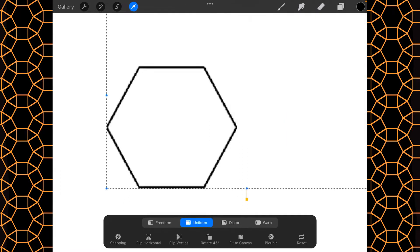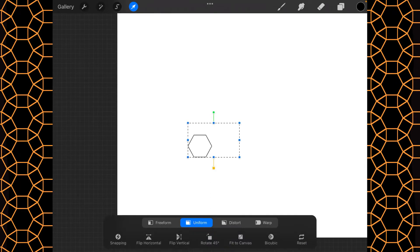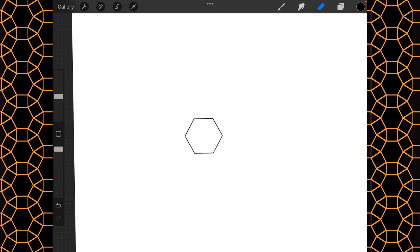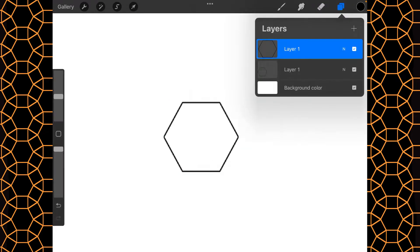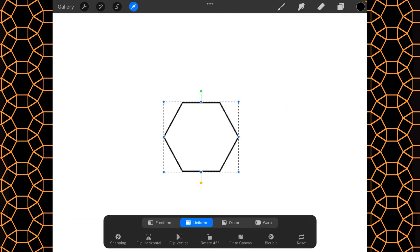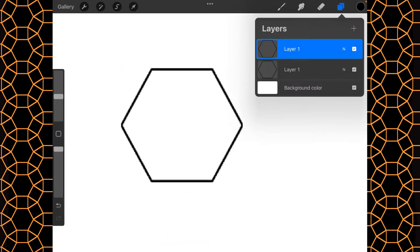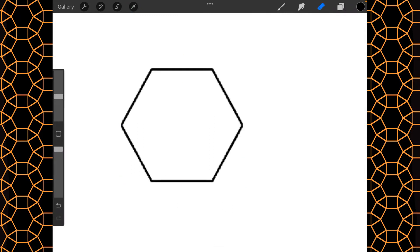Then we're going to flip it — I never have figured out why it does that. We'll flip horizontal, merge it down, get rid of whatever that is, then duplicate it and flip it vertical. This makes it as solid as I possibly can.